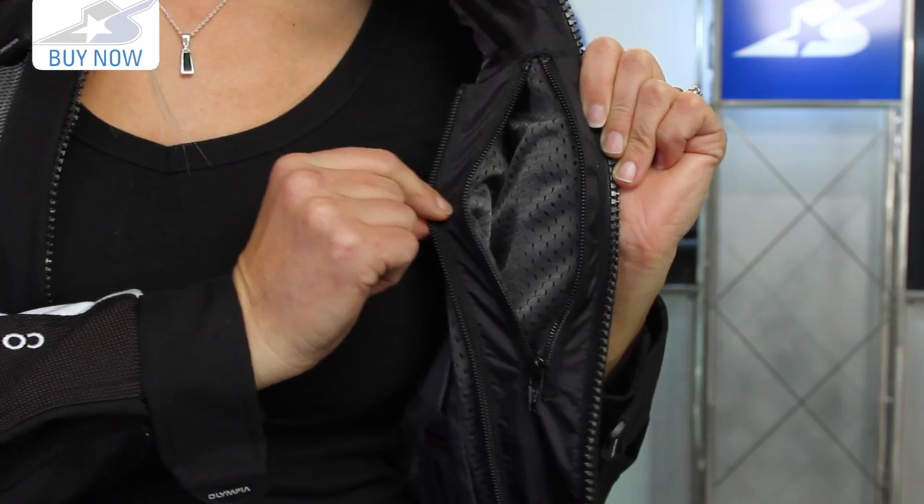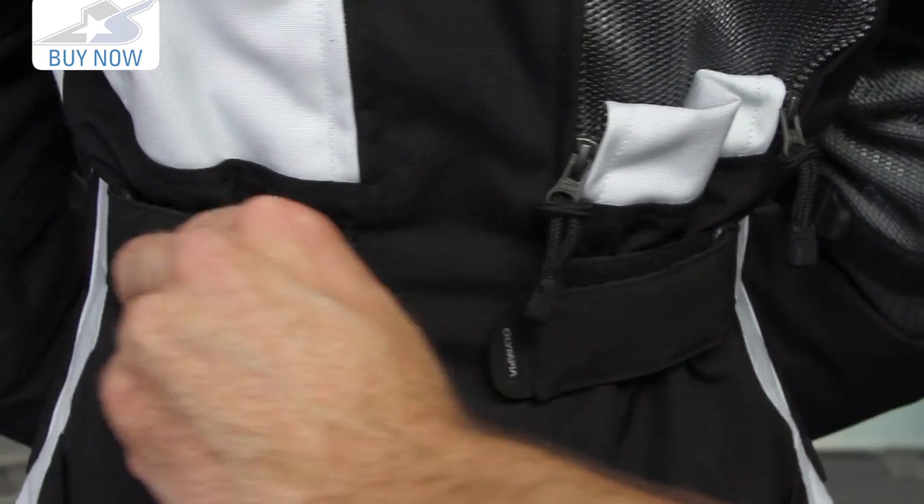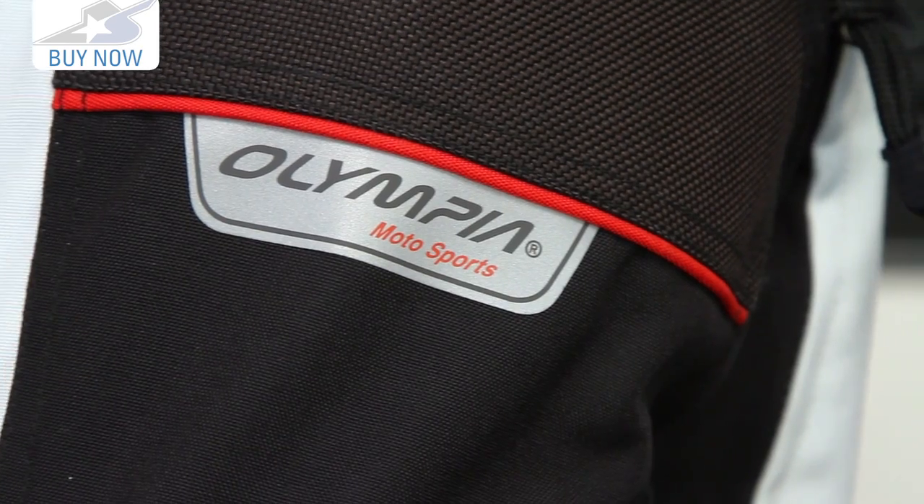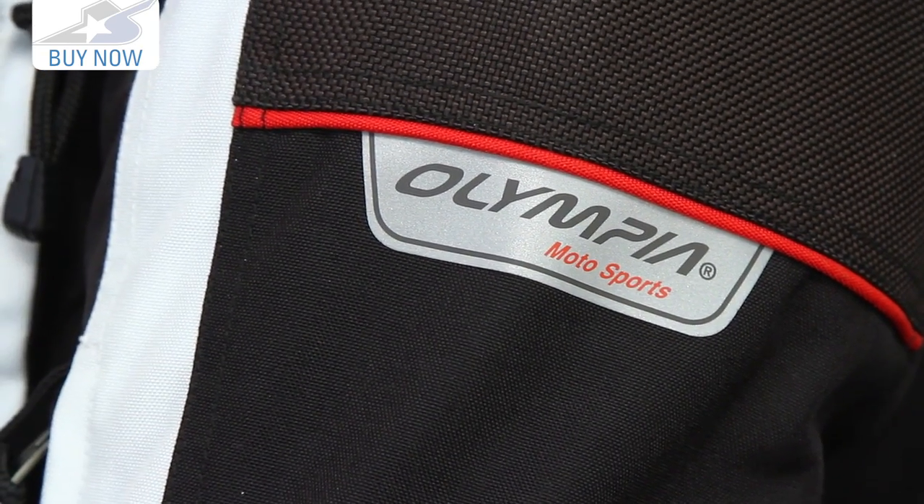Get more information on this online, see the different colors and sizes. Leave me some comments on the new Expedition. You're looking at over $400, so it's not cheap — but from Olympia, you've seen all the features it has to offer, it's really worth that money. Leave me some comments and subscribe on YouTube for more product videos.